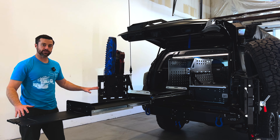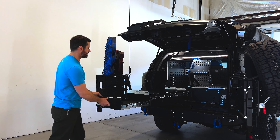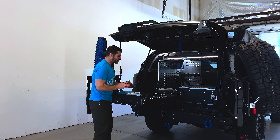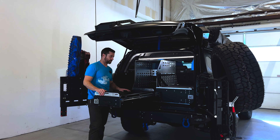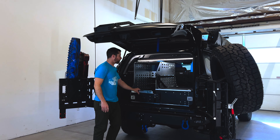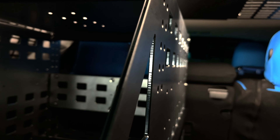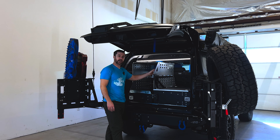This also has an additional work surface available. All three of these stages work independently of each other, so you can run any one of them at a time. The fridge slide also has lockout slides, so if you're on an incline it doesn't come slamming back when you need to grab something from your fridge.